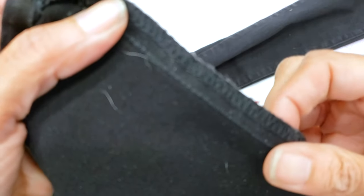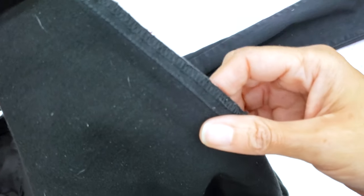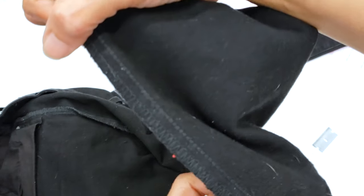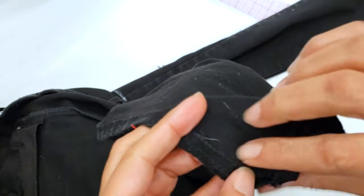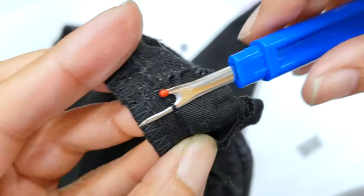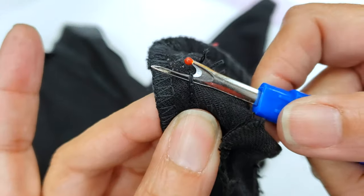Let us solve the mystery of opening the chain stitch. To open the chain stitch, you have to see how the pants were done and then go to the other side, because you open where they finish the stitch. I slide my seam ripper under the stitch and yank.